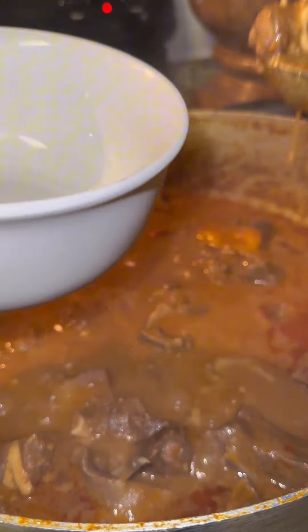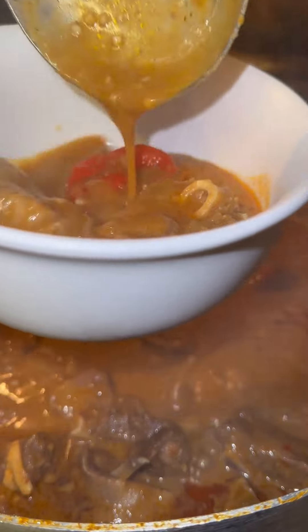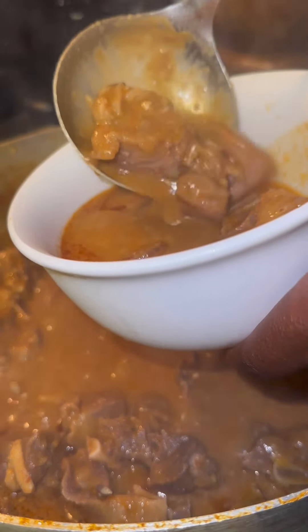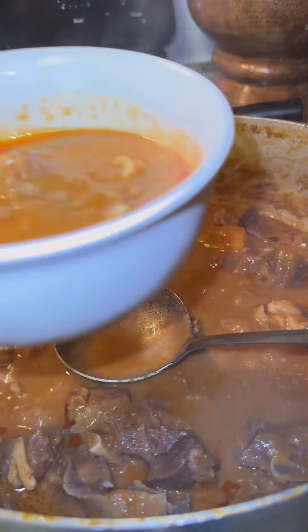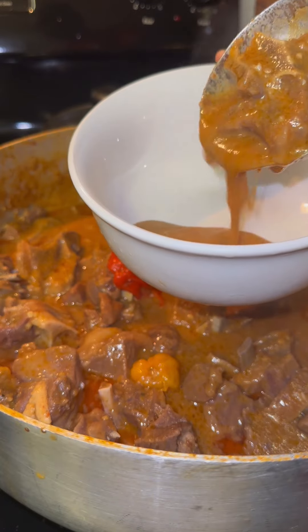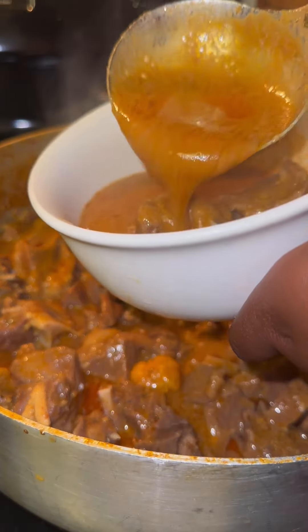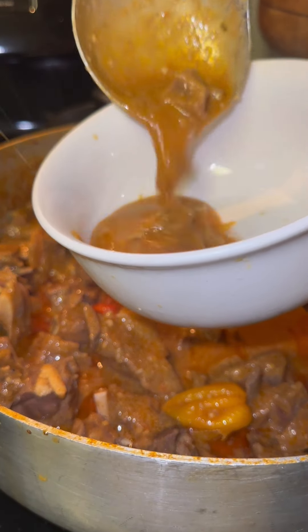As you guys can see, I'm going to be plating three bowls because I was preparing this to feed me and two other people in this household. I'm just going to be preparing three bowls — and oh, look at that soup, it looks so yummy! Groundpea soup is just one of those comfort foods.